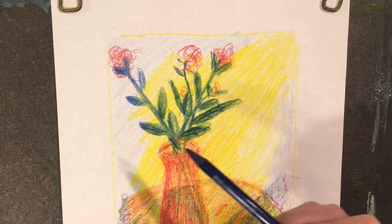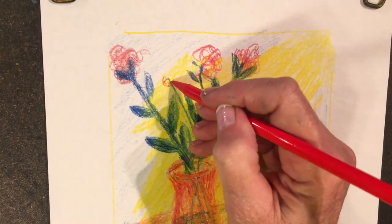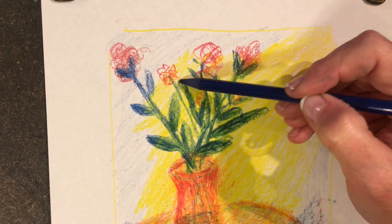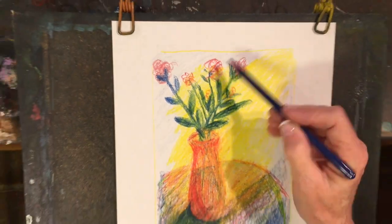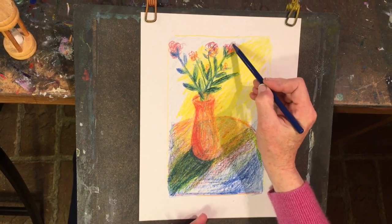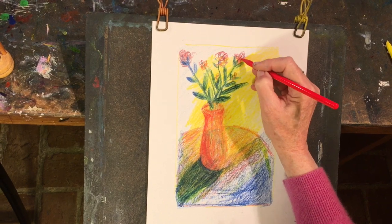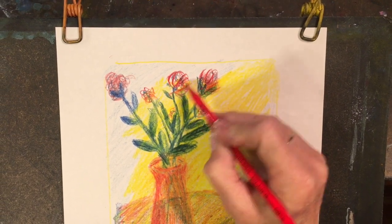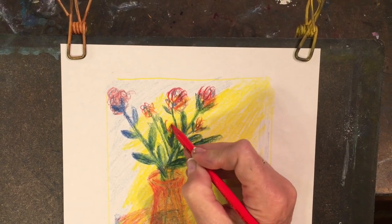Maybe I even think there could be one coming right in there. Just let your mind make it up — you can always add to these. I'm going to put a little blue in them too so they're not just pure red, that would be boring. Let's come back with a little bit of red and add some touches of real depth of color — this can make the flowers really stand out.